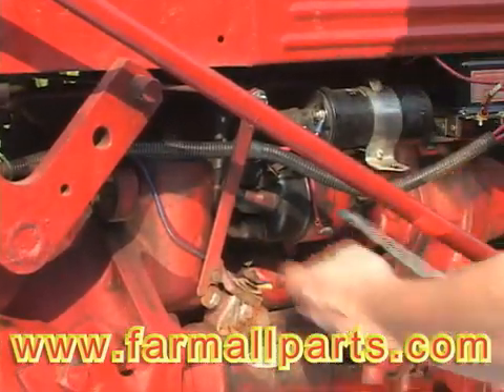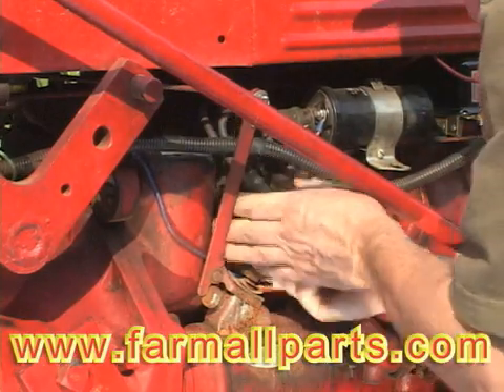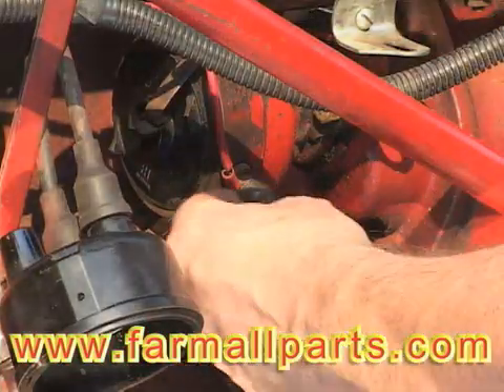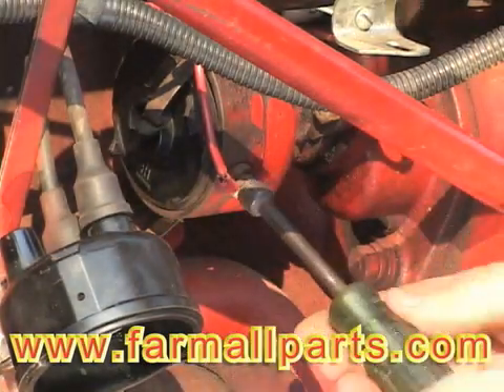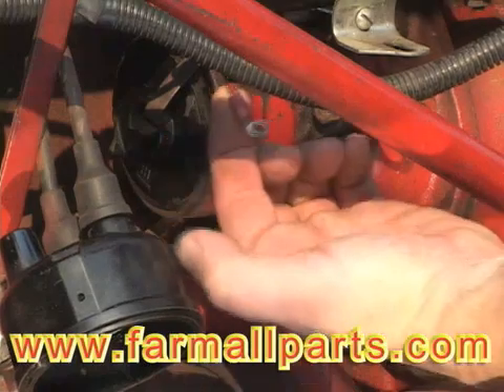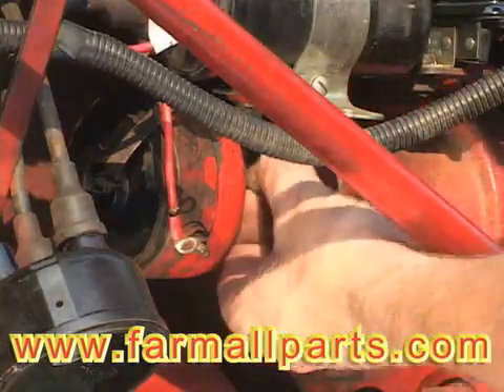Then we remove the distributor cap. For this demonstration we're going to remove the entire distributor. This is an international type distributor and I'm removing the ignition wire. And now we're removing the entire distributor assembly.